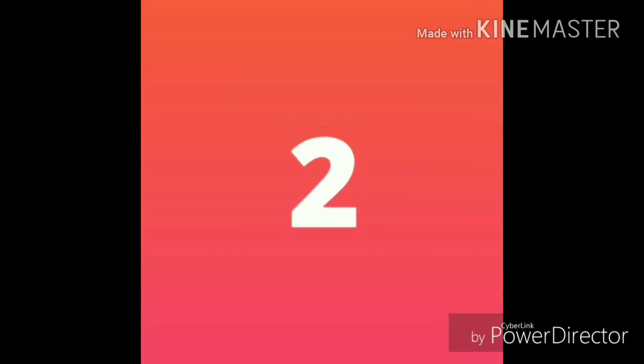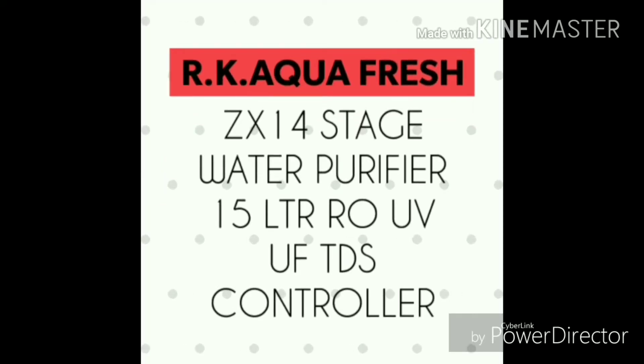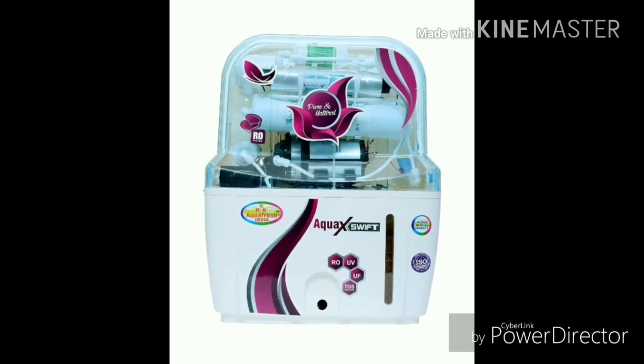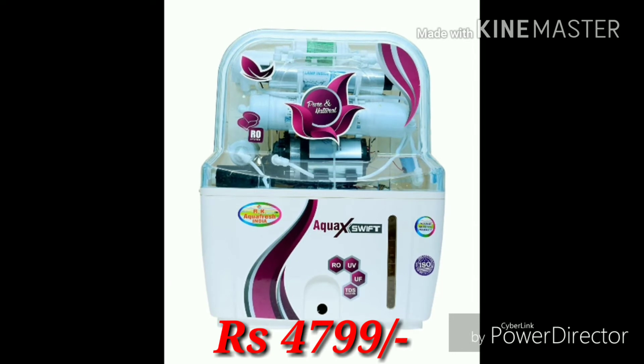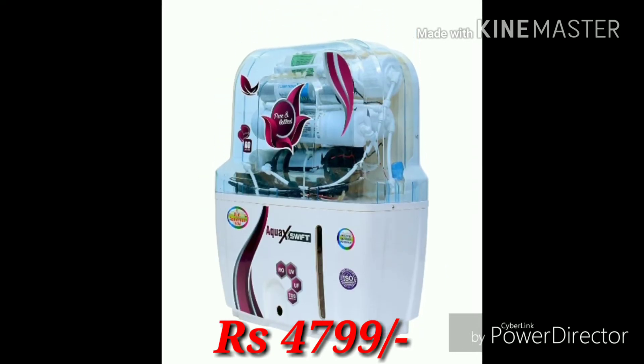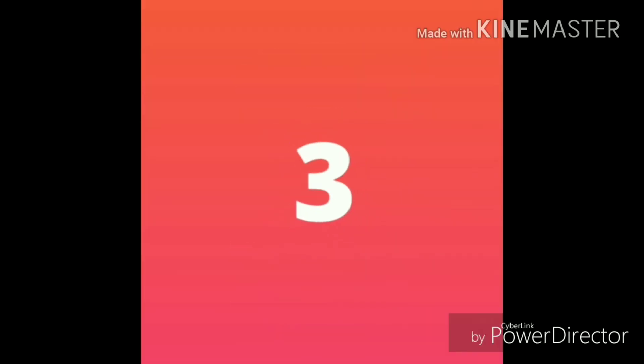The second one is the RK Aqua Fresh water purifier, 14 stage. This is also having the same technology. Superior quality plastic is used in this water purifier. The price of this water purifier is 4799, available on Amazon.in.